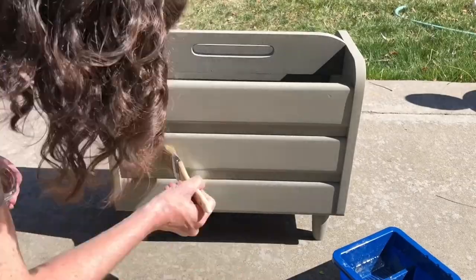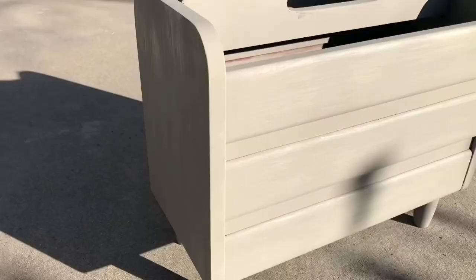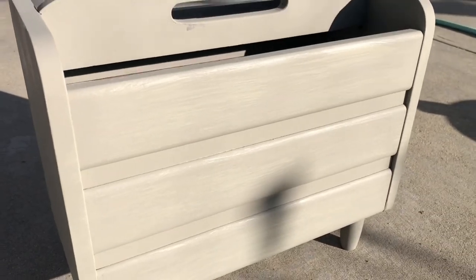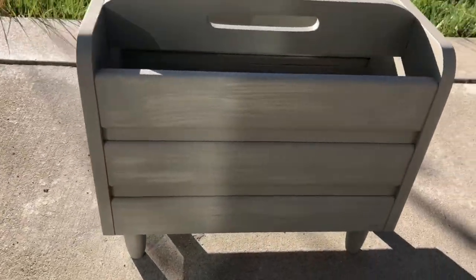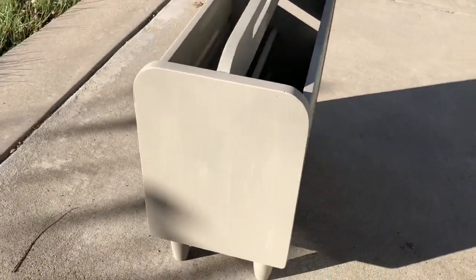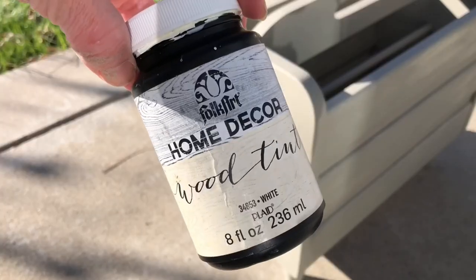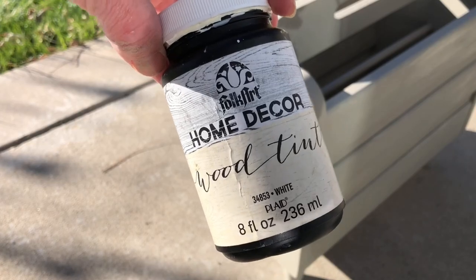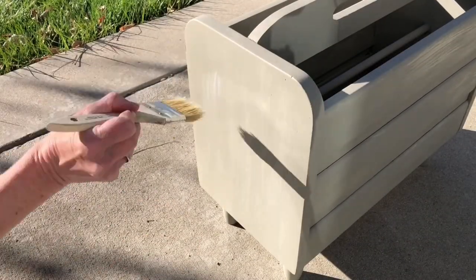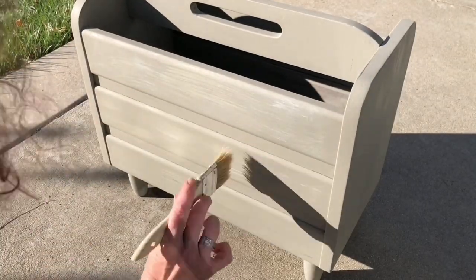I lightly dry brushed the entire piece with the gray wood tint. If you look closely you can see the streaked lines that were created with the gray wood tint. I decided I wanted to give it a little bit more, so I let this dry before moving on. My next color was Folk Art Home Decor wood tint in the color white. Doing the same process, I carefully dry brushed the white wood tint onto the piece.